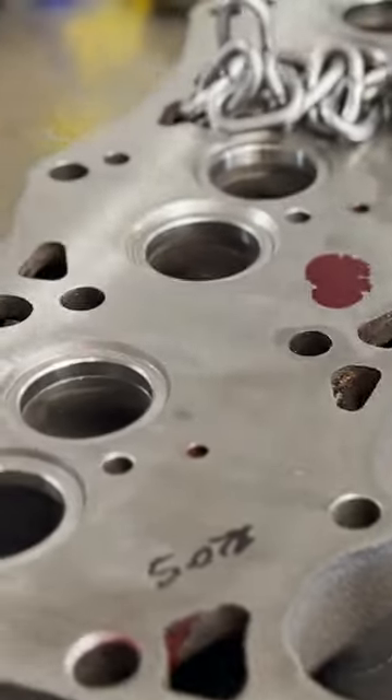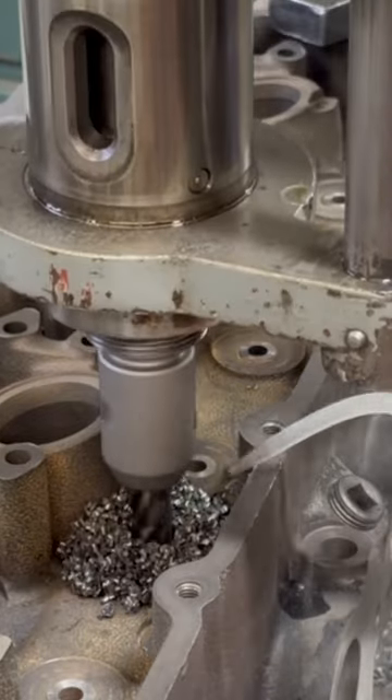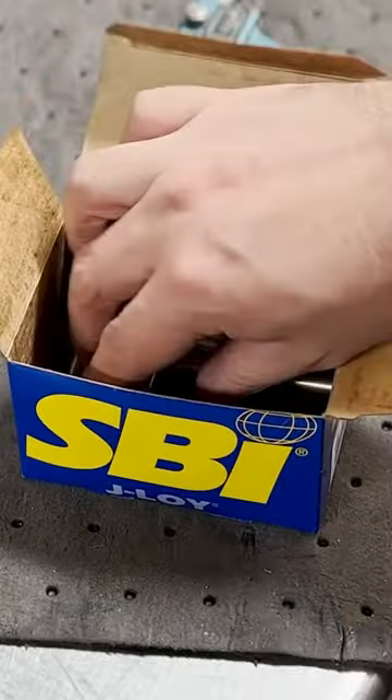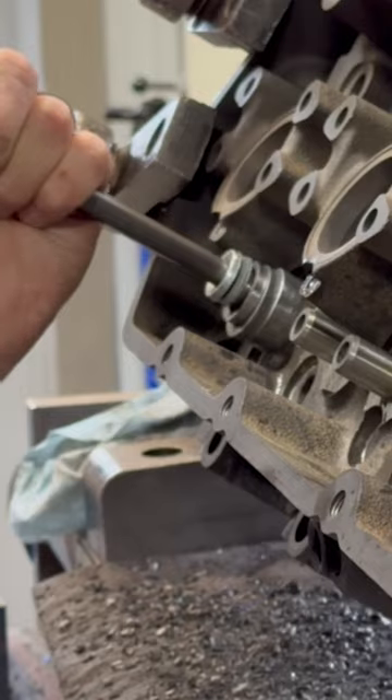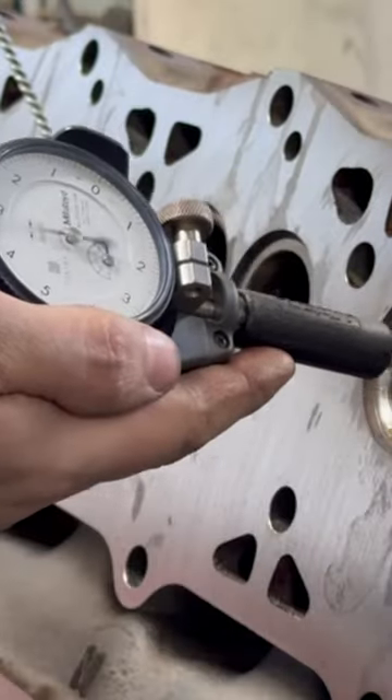Today we have a set of 7.3 Power Stroke heads in the shop for a performance valve job. We need a good valve guide to act as the foundation of our valve job, so we're drilling the heads to install new SBI cast iron guides, which will be honed to the final size for the proper valve stem clearance.